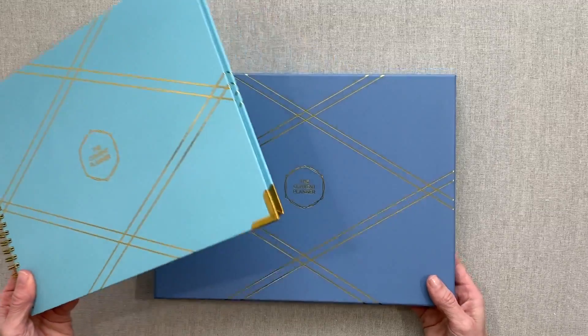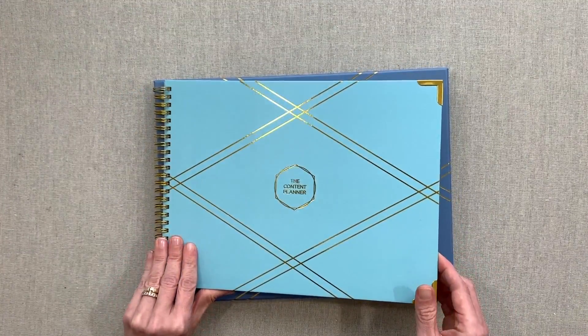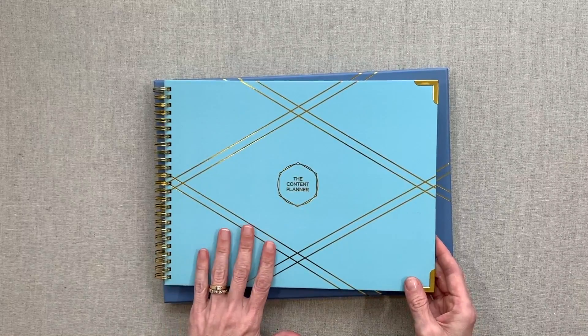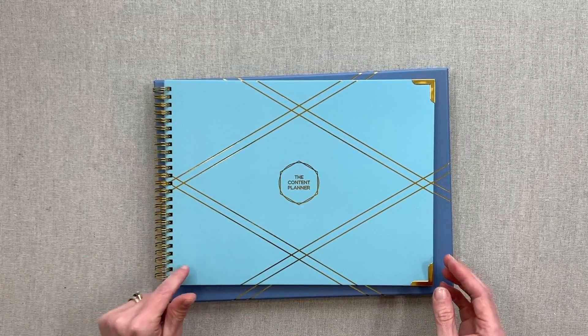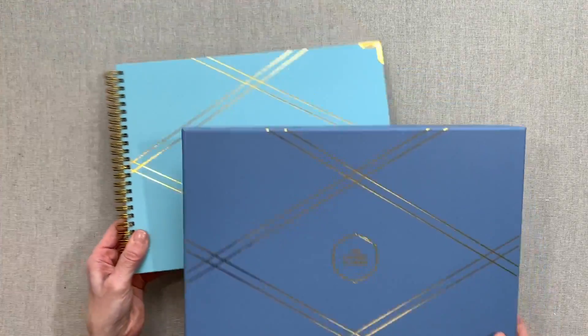It is an undated planner, which I do like because I'm not using it right now. I did try it out for a couple of weeks and I'll show you that. But I like that it's undated so I can save it — if I ever want to pull it out again and try it for content, I already have it.